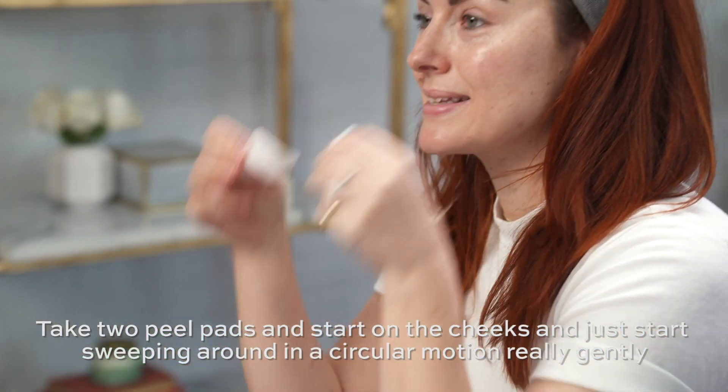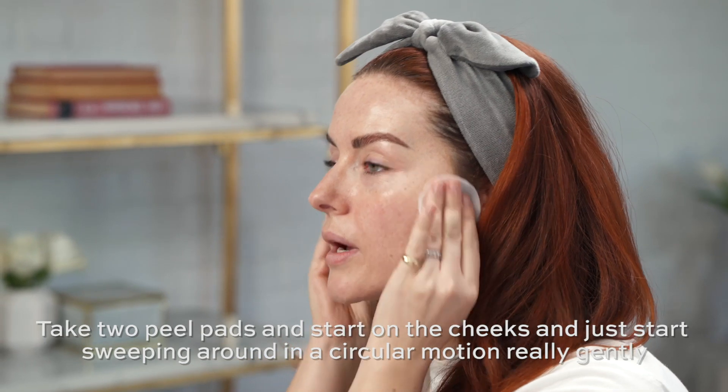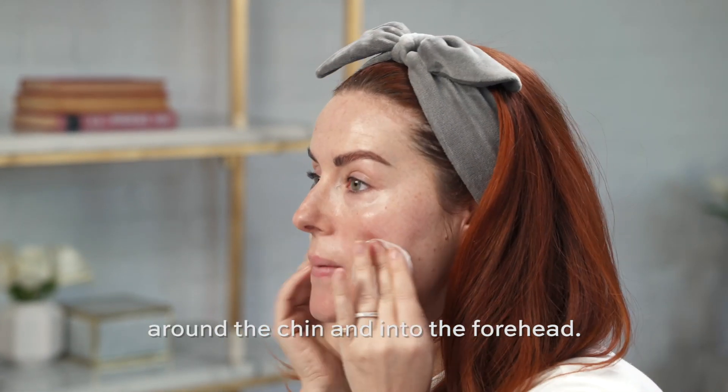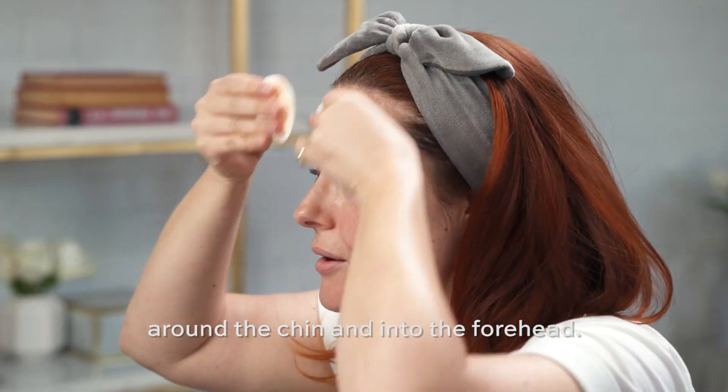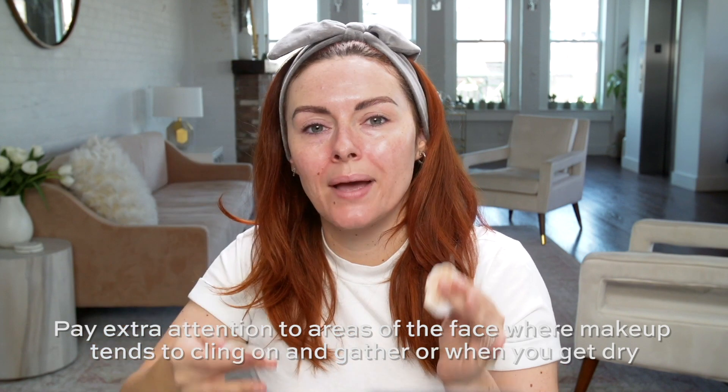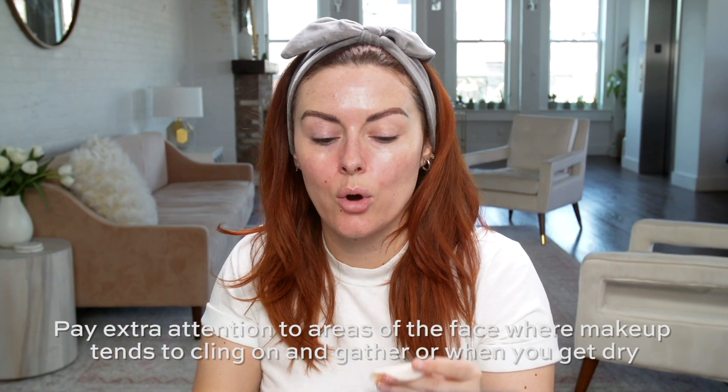Take two peel pads and start on the cheeks, just sweeping around in a circular motion, really gently around the chin and then to the forehead. Pay extra attention to areas of the face where makeup tends to cling on and gather, or where you get dry.